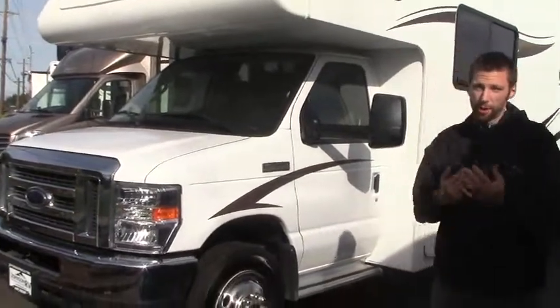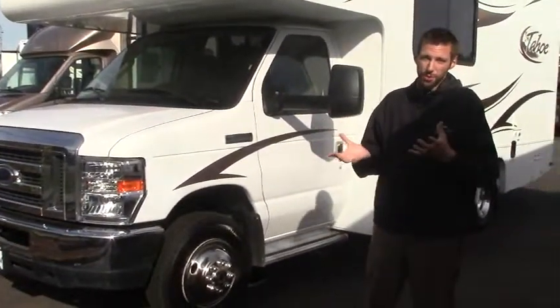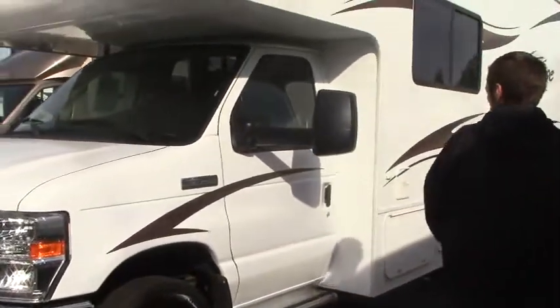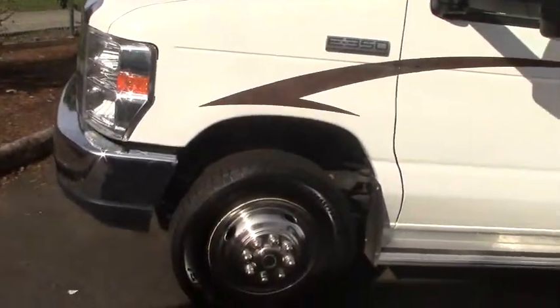What I'd like to do is just take a little bit of time to go around the outside and inside as well. Maybe you'll check out some things that you weren't able to pick up in some pictures. Follow me. This is sitting on the Ford E350, so we're a three-quarter ton V10 engine.